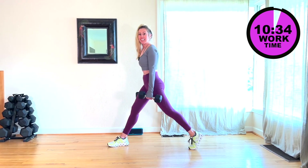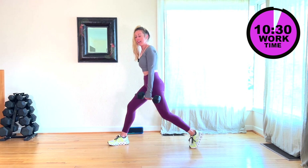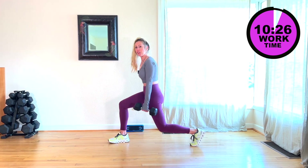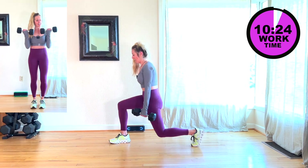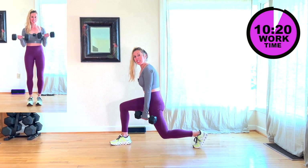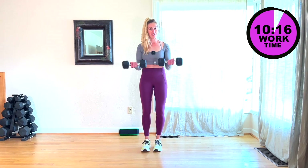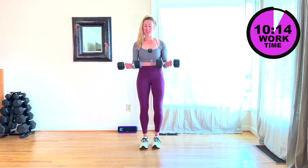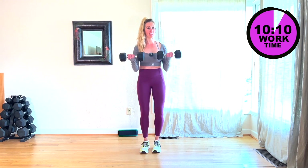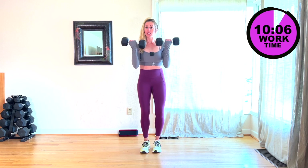You have 15 seconds, then we're going to go into a bicep curl — we're going to go straight into it since most of you probably know what a bicep curl is. Give me two more, then we're going to do 45 seconds here. Here we go, up, down, take it up, keep going. Nice and controlled. If you need to go up in weight, go down, or stay with what you got.